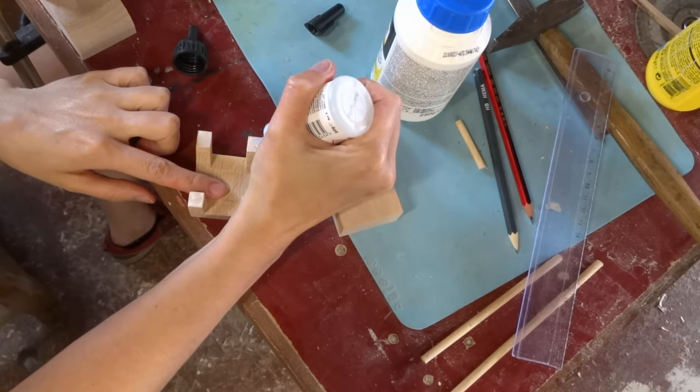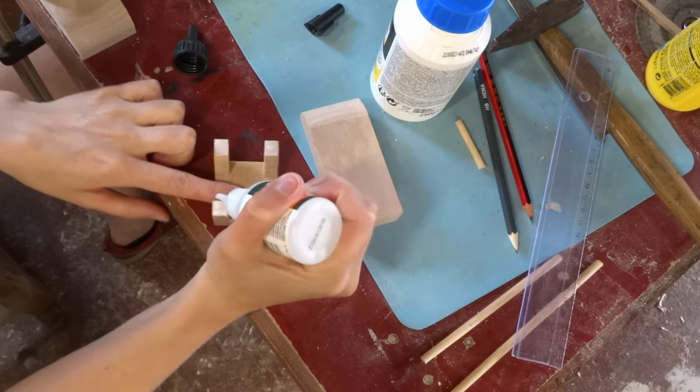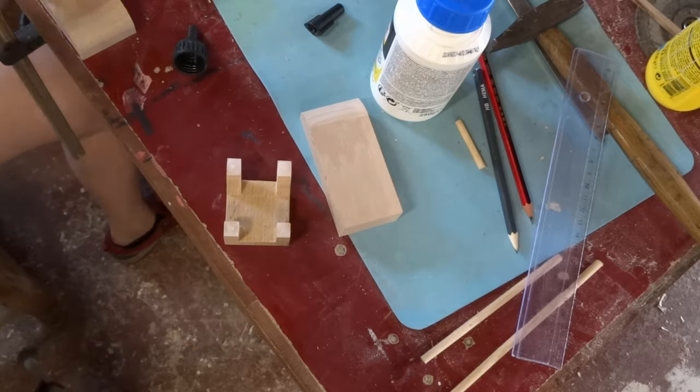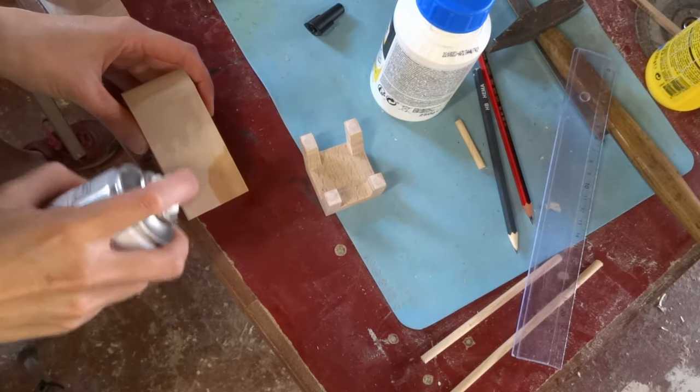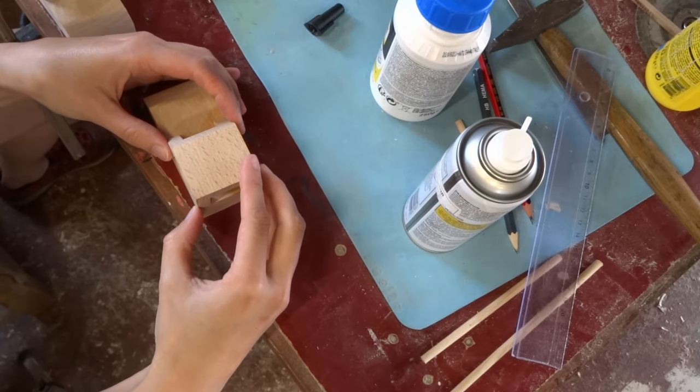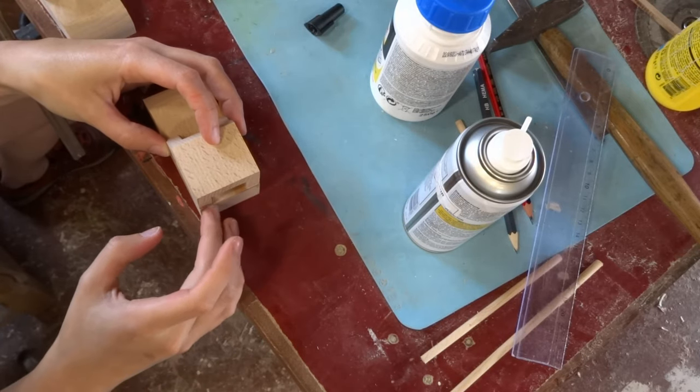Now it's time to glue it together. I'm using wood glue and some superglue.